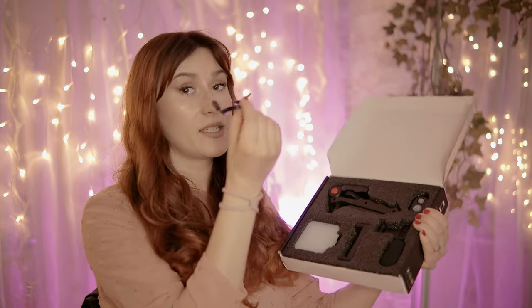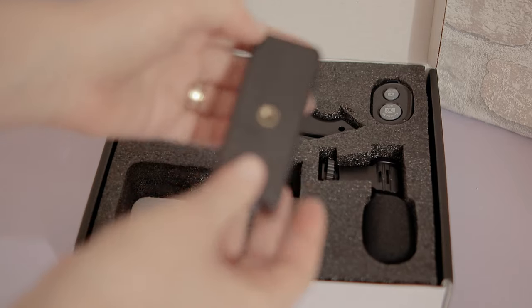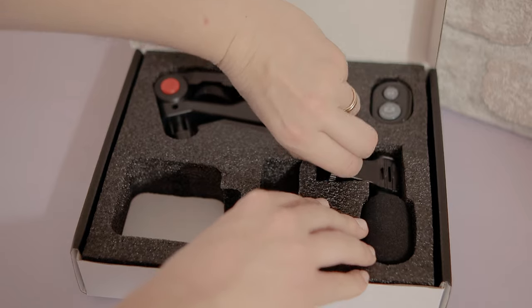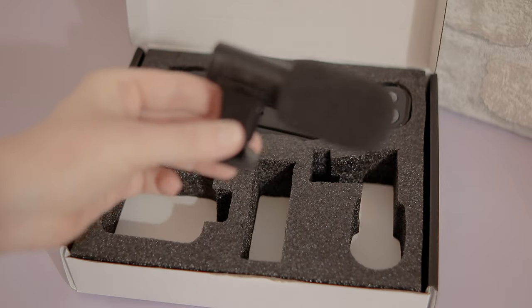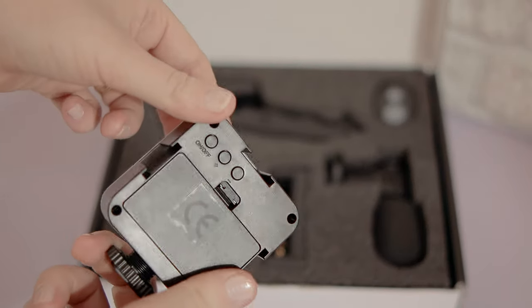The next thing in the box is a cable for the microphone. Then there's a phone mount you attach on the tripod so you can put your phone on it. You also get a shotgun microphone, which I'm very curious to test — especially with my camera, because my camera is the best example of a horrible microphone. Then we have a light: 36 LED lights on this one. You put in the batteries and we'll have some light going on.